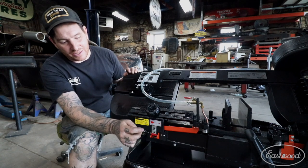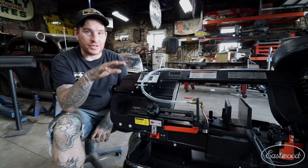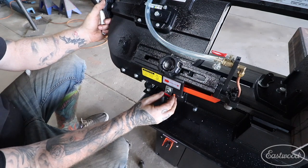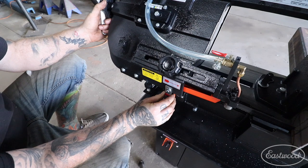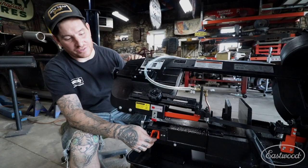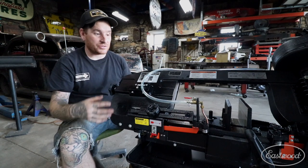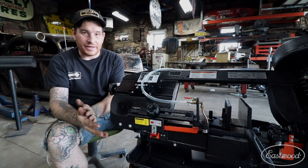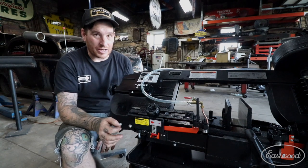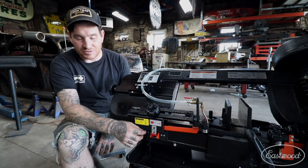Next you need to set the switch for where it shuts off. When I first had it set up, it was shutting off just before the box tubing was fully cut — there was just a little sliver left. So I loosened the nut and moved the bracket up so it didn't turn off quite as quickly. After it cuts down it stops, just barely touches the switch, and rests right on the bumper. It may take a couple of adjustments to get it right, but once set, the workpiece will fall and the switch will knock off at the same time.